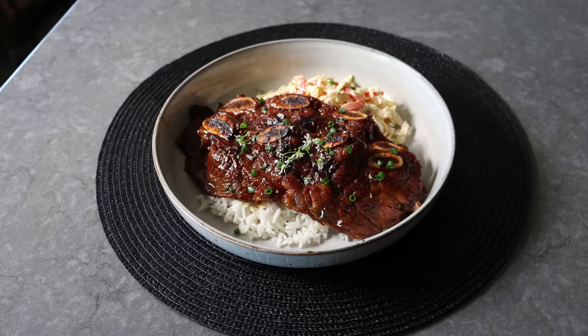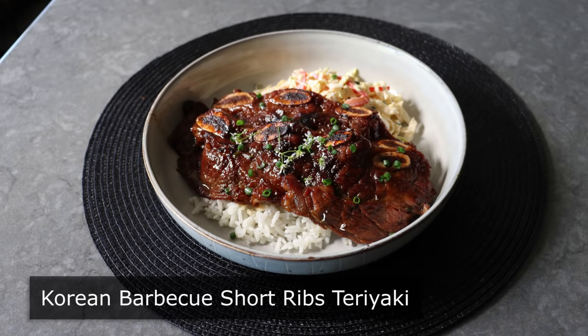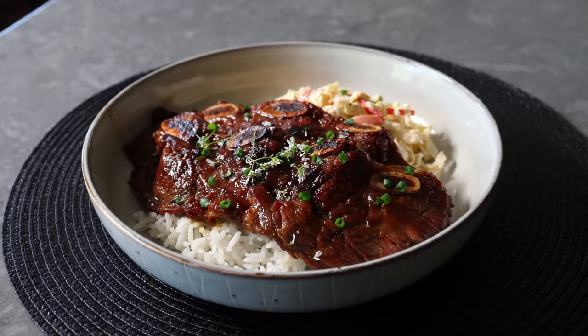Hello, this is Chef John from Foodwishes.com with Korean barbecued short ribs teriyaki. That's right, we are doing Korean style barbecued beef short ribs, except that we're going to use a classic Japanese teriyaki marinade, which besides being super easy, works incredibly well on this cut of beef.